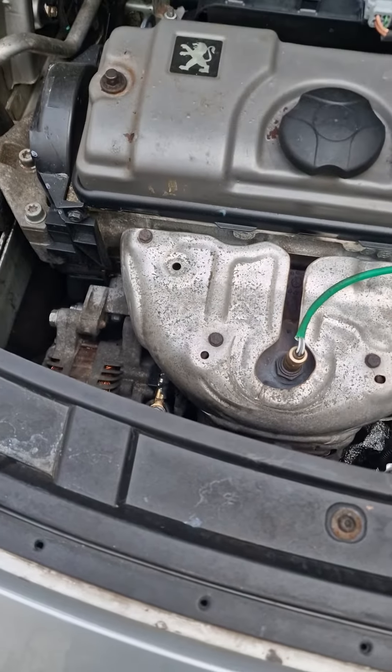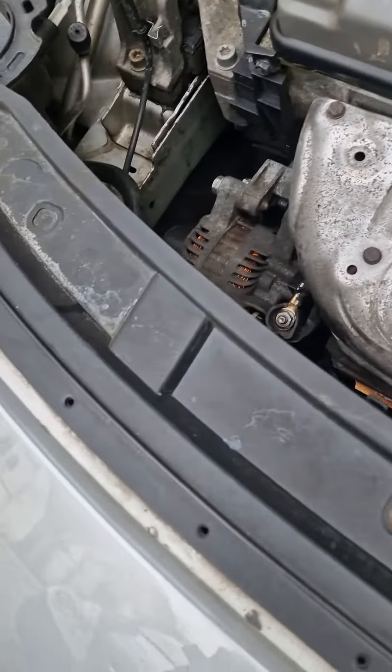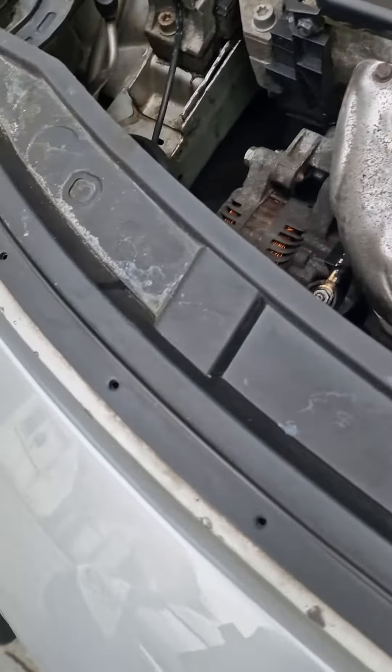Alright, this is Chris at D&D with part 2 of our alternator feed wire not charging. I've replaced the battery just for good measure. We have seen our 14 volts at our battery.